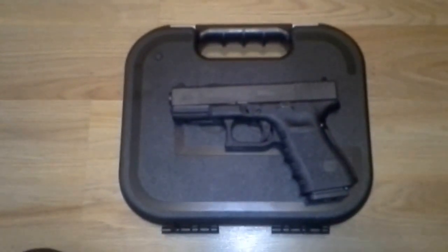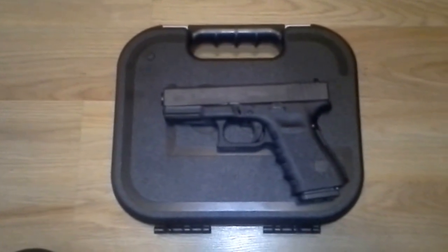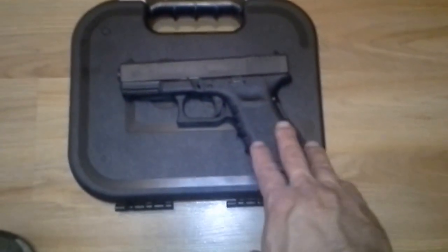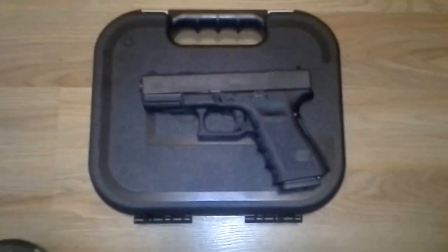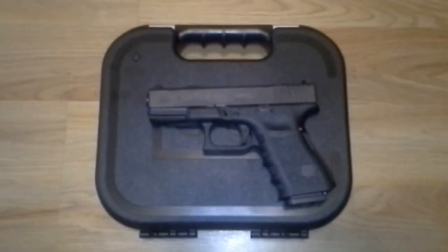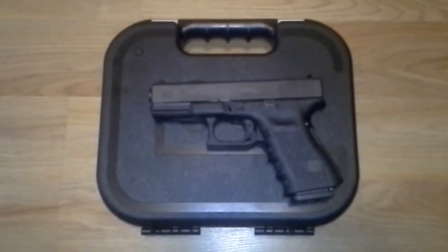Well worth it. I'm happy with this gun. This is a gun I can do a lot with — I can attach a light onto here. I have a holster that fits this already; one of my Galco Tuck-N-Go holsters fits the Glock 19 perfectly. I've got plenty of 9mm ammo. I am very happy with this gun.